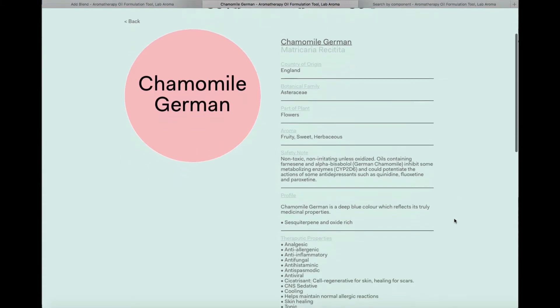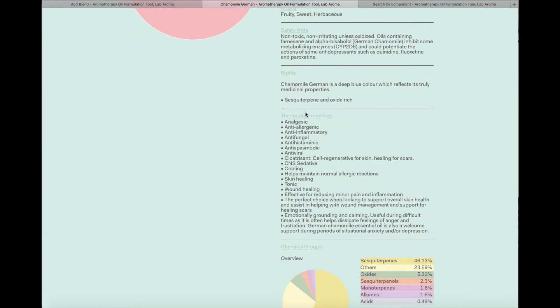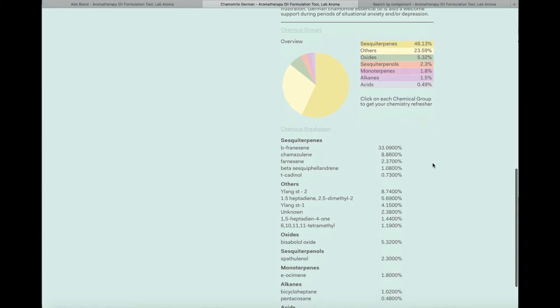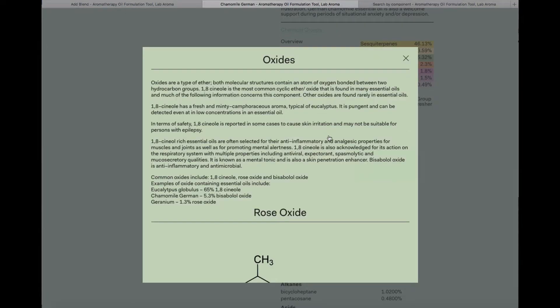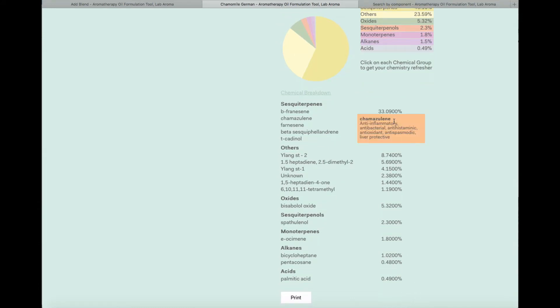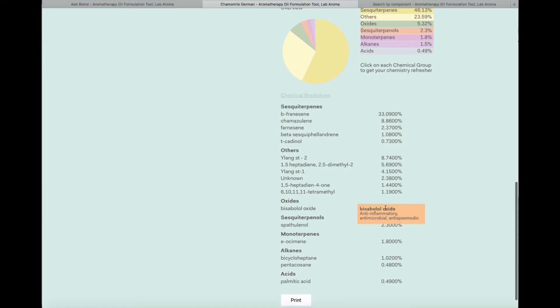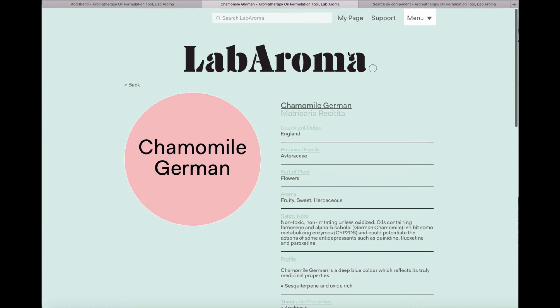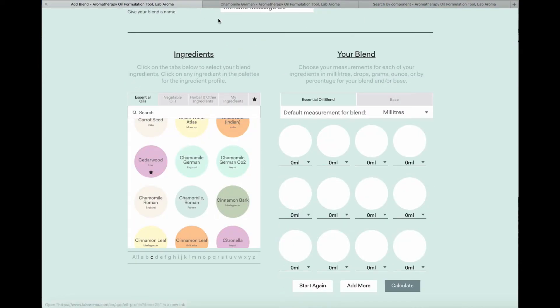You get all the basic data on the oil, some guidance on safety, a profile and therapeutic properties, as well as the entire chemical breakdown in terms of chemical groups and components. If you need a refresher — for example, you can't quite remember what an oxide is — you simply click on the link and it gives you a pop-up reminding you what that chemical family does and how it behaves. We also give you a synopsis of some of the most common chemical components and their therapeutic function. If these information sheets prove useful, you can print them; they always open in a separate tab so you won't lose the blend you've been creating.